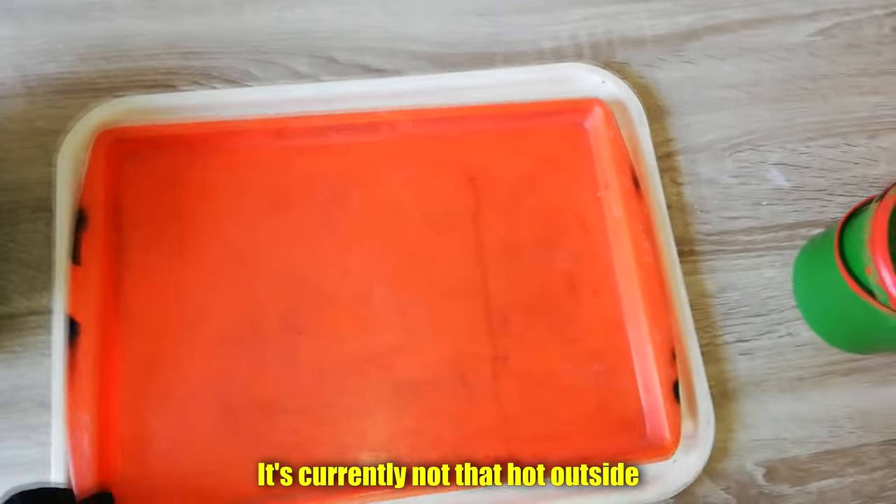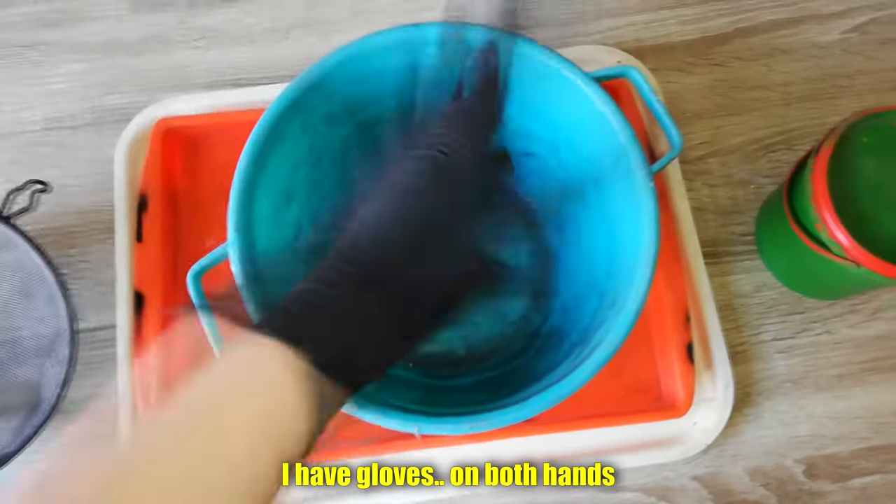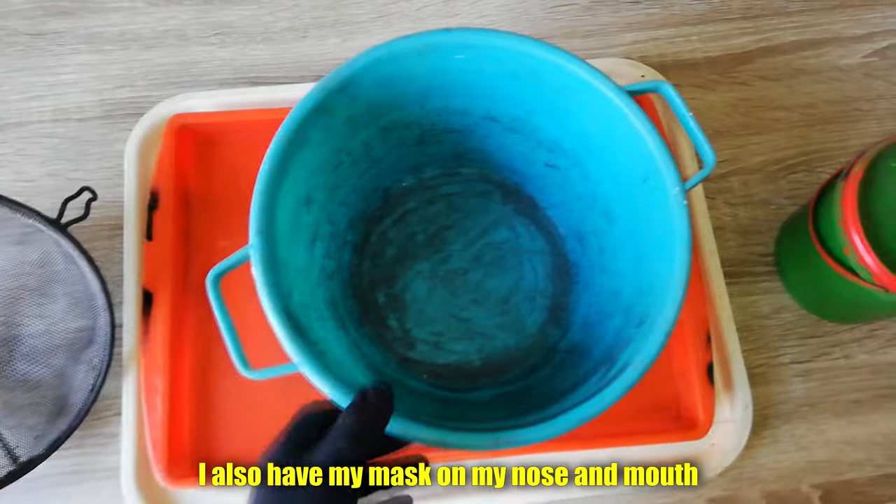It's currently not that hot outside, but this will definitely dry in a few days — that's not gonna be a problem. I have gloves on both hands and I also have my mask on my nose and mouth.